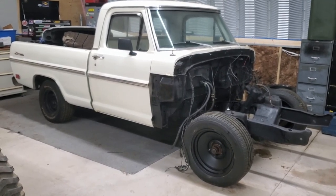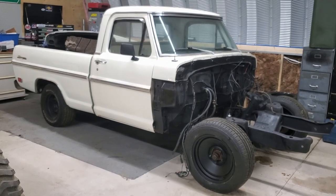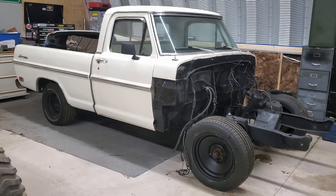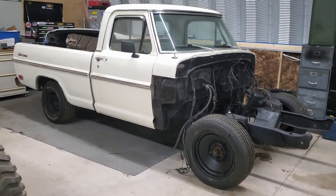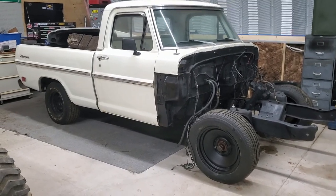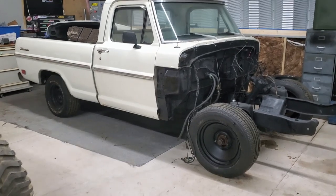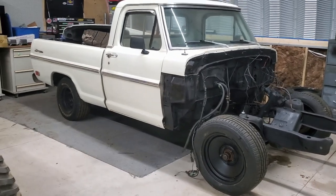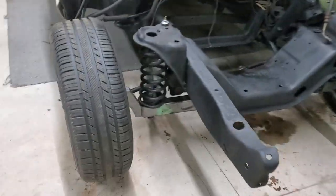Hey guys, this is Kevin from Dynamite. I just want to talk briefly about a project I'm working on over the winter until we get the dyno going. This is my 68 Ford F100 - I've had it for about seven years now. When I first got it, it had the 360 motor, manual steering, and manual brakes, but all that's been taken out now.